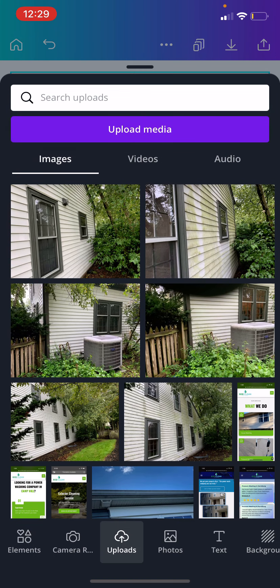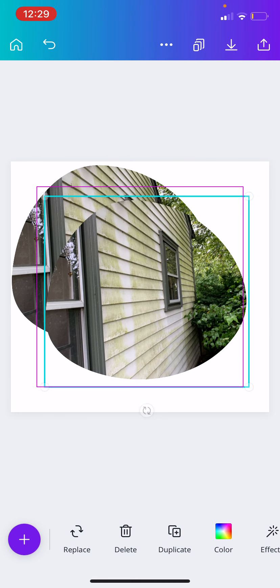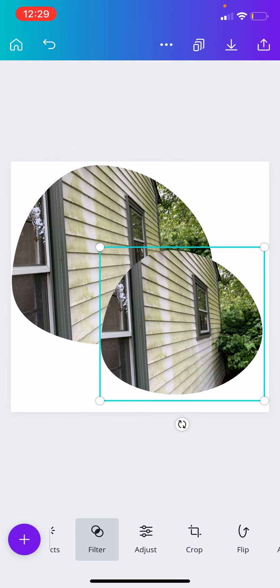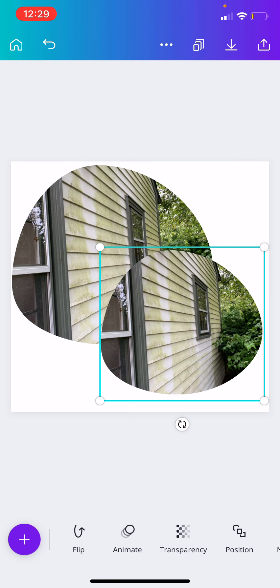What I like to do is pretty much just duplicate this, drag it over here, maybe change the size a little bit. I wish that it would let you add a shadow — that'd be much cooler — but let's see here.